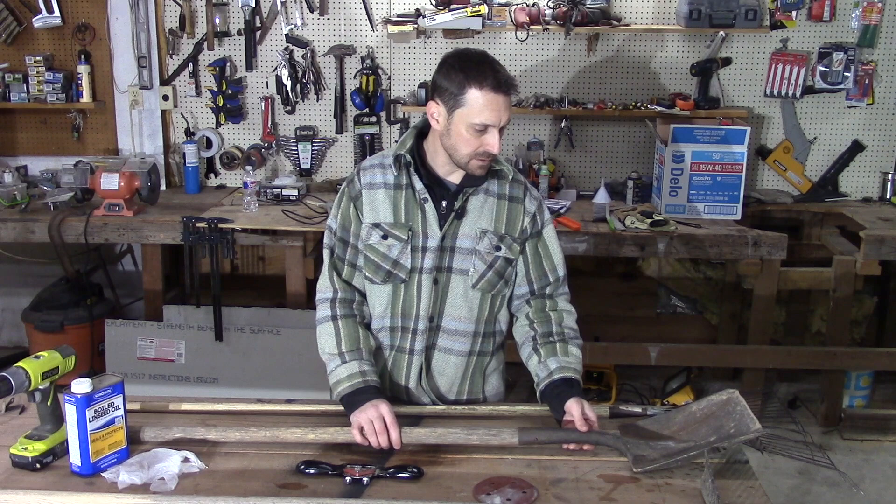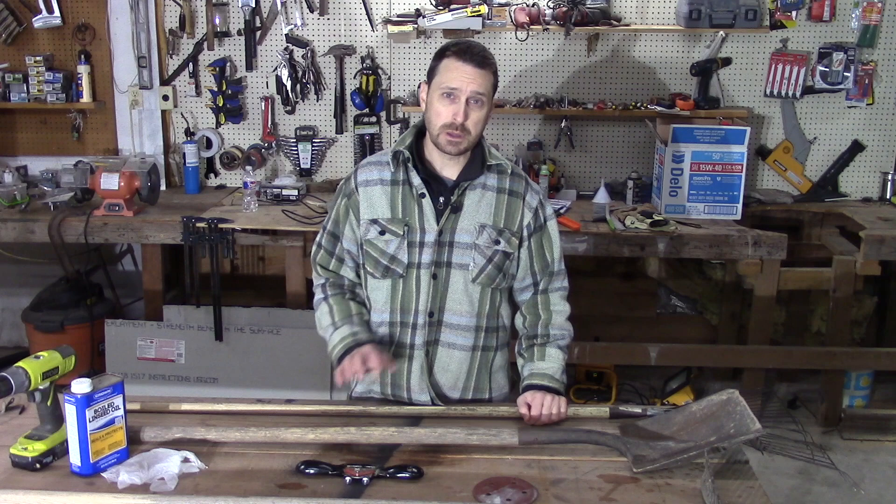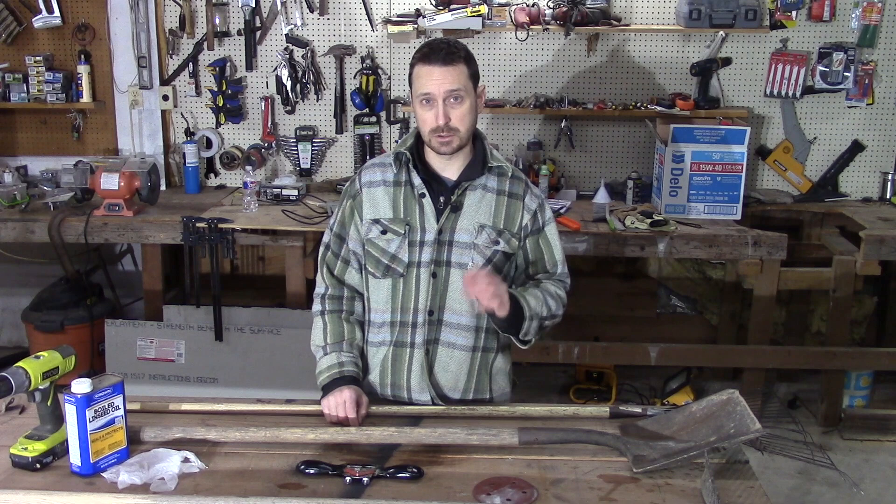These tools here were left for me by the previous homeowner. He said I could have anything that was left here and we have a bunch of wooden handled tools. Unfortunately they were not taken care of. We are going to refurbish these today because I do use them but it's time to give them some care. Let me show you what we're going to do.